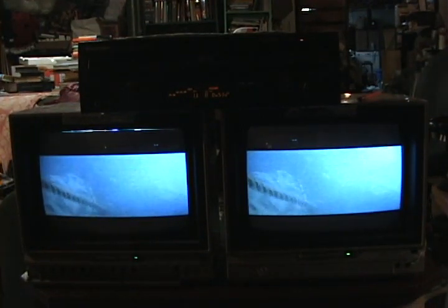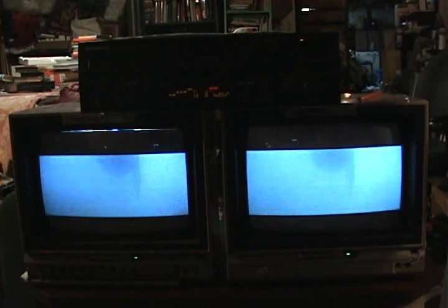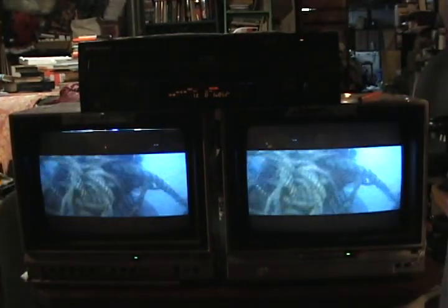Hope you liked this segment. I will be continuing to use these monitors as I film more, and if I think of anything else cool that I can do with them — maybe use them as an output for editing or something — I'll definitely be sure to share it with you.